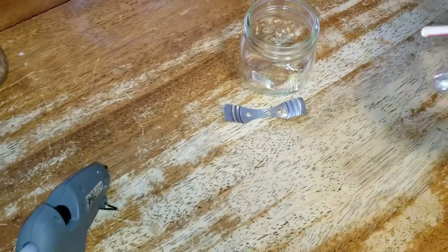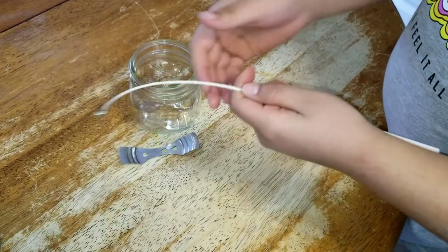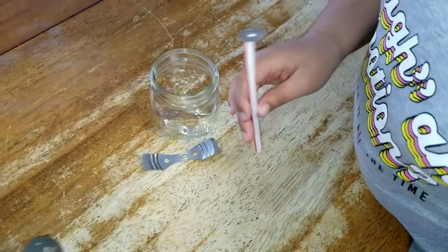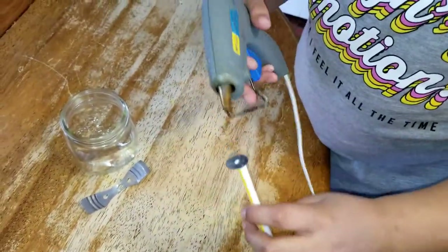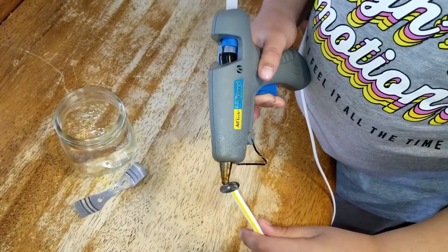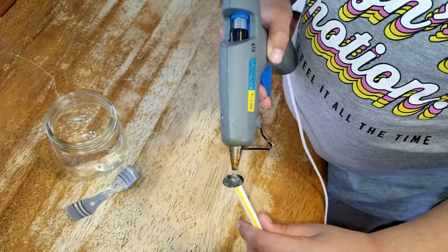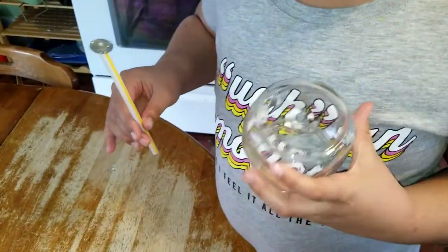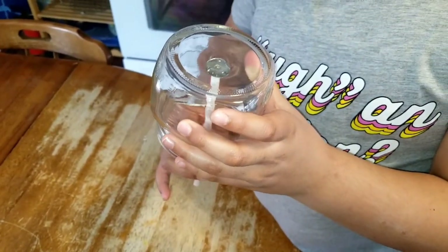Here we have our glue gun. What you're gonna do — this is where the straw comes in — put the wick through the straw so the metal part is out. Then take your hot glue gun and go around the circle. You have to work quickly because it dries really fast. Take your jar and put this where the circle is, then hold it there for 10 seconds.